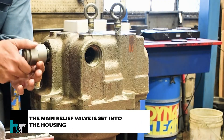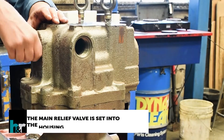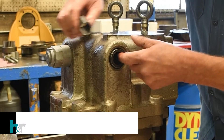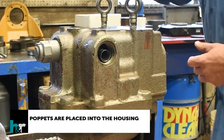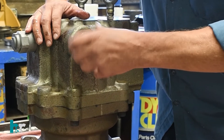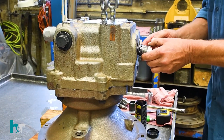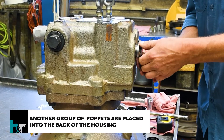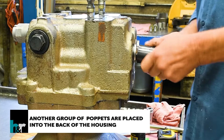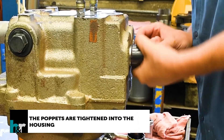The main relief valve is set into the housing. Puppets are placed into the housing, and another group of puppets are placed into the back of the housing. The puppets are then tightened into the housing.